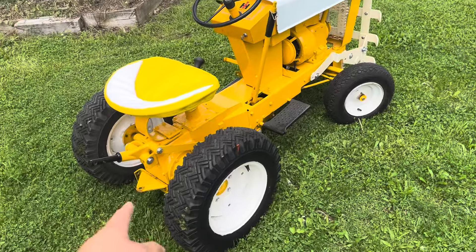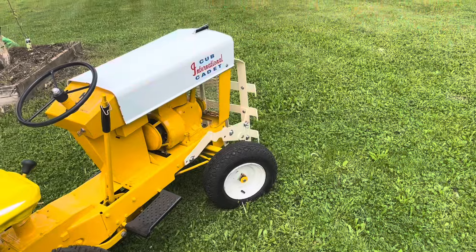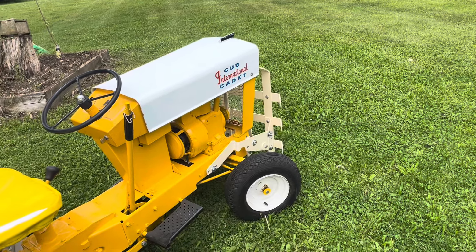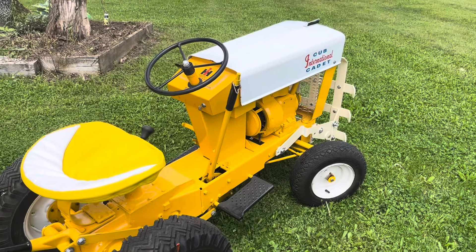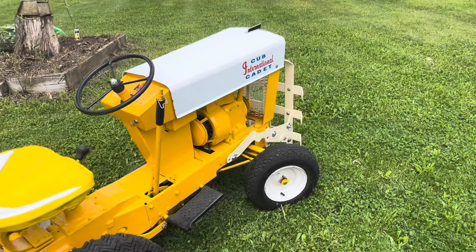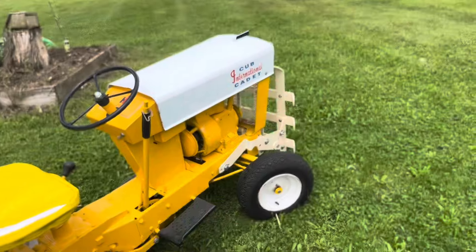During the painting process I added a rear three-point to it, and also an Extreme Motorworks Brimley garden cart for the front. Other than that, there's not a ton of options you can put on it — since it doesn't have a battery or charging system, you really can't do headlights.